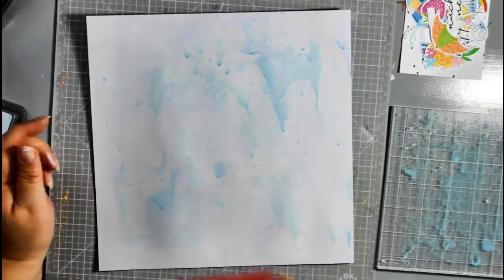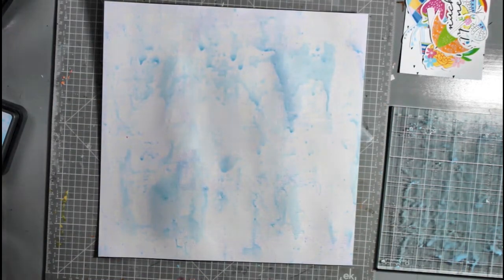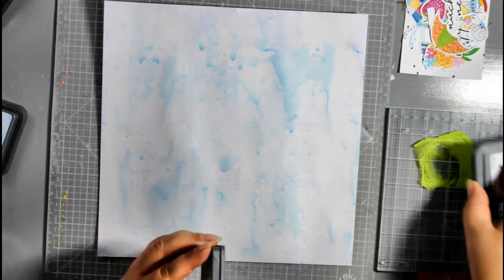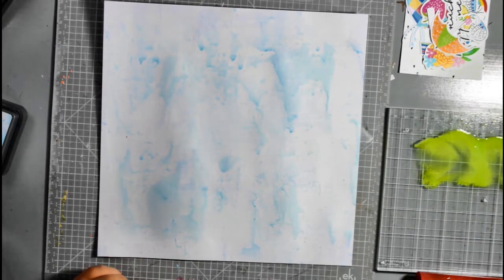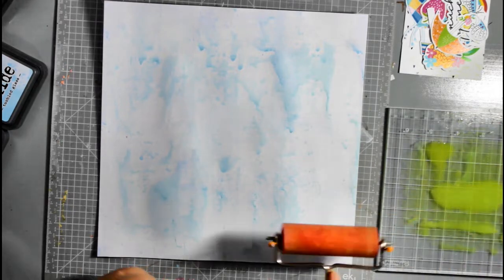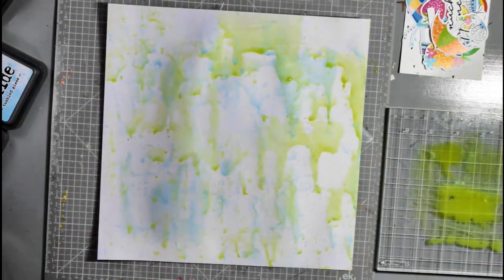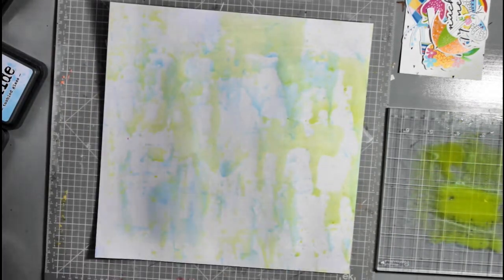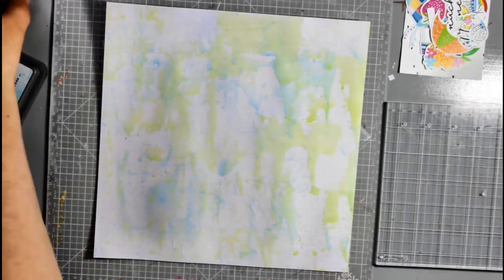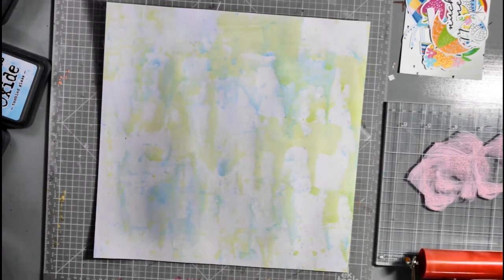I'm starting my layout with a 10.5 inch square piece of white cardstock which I've applied a layer of gesso to, and I'm now coming in with my distress oxides to create a watercolour effect background using my brayer. I'm watering down the distress oxides on an acrylic block and applying the colour by tapping and bouncing the brayer over the cardstock — not doing a solid sweeping roll, just tapping and rolling a little to add areas of colour but not too solid. So far I've used tumbled glass and twisted citron, and I'm now coming in with some spun sugar to add some pinks.